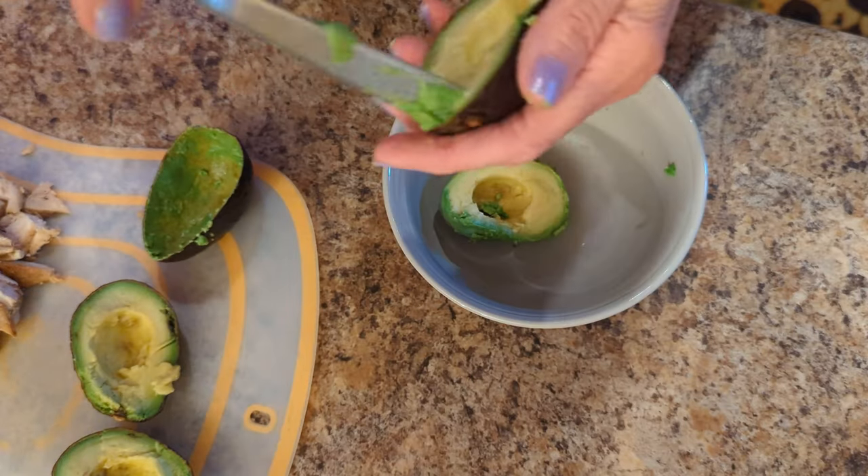The recipe will be in the description below. I've got two small avocados and I've got my nice little tool that's good for getting avocados out of there — otherwise you could use a spoon. Throw them in your bowl.